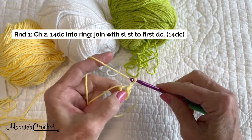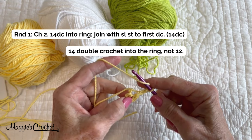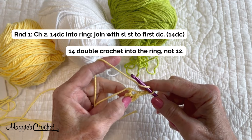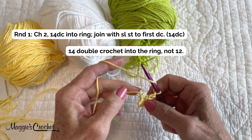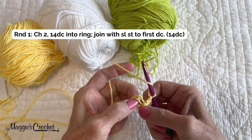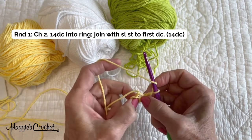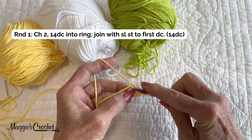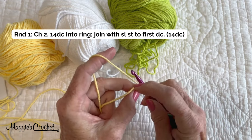Then chain two, and I'm going to work 14 double crochets into the ring. While I'm working into the ring, I'm also going to work over the end of my starting chain. My center is here — you may want to put your finger in the center to hold your space there, so I'm also working over the end.